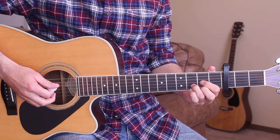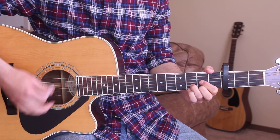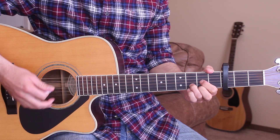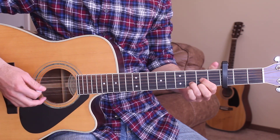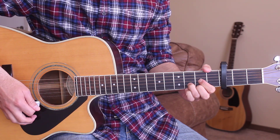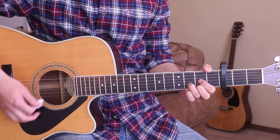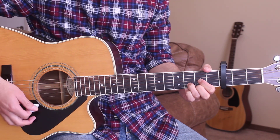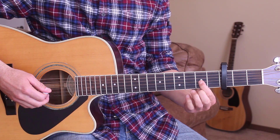So that's everything we need to know for it, let's go ahead and jump in and get started. Okay, we've got a simple intro here to start out with. We're just strumming on the D chord with a strumming pattern of down, down, down, up, down.